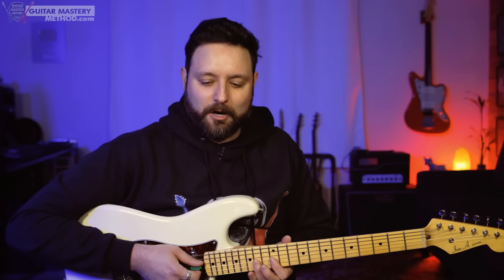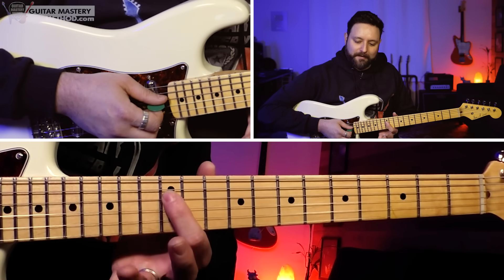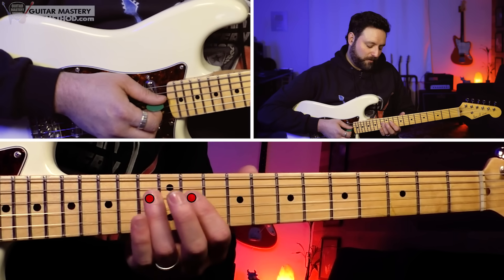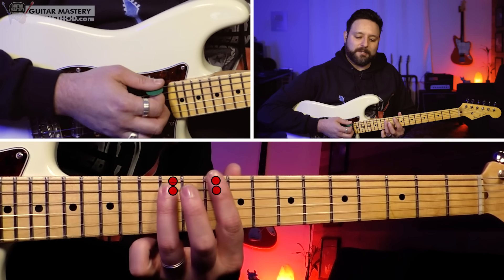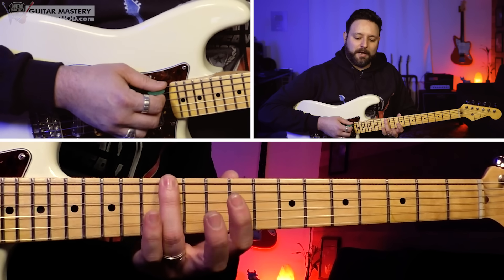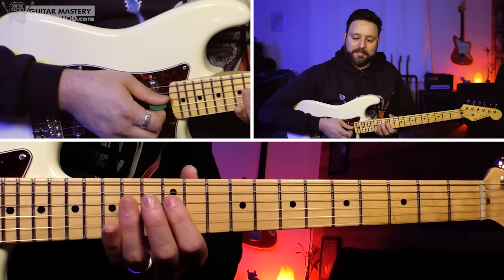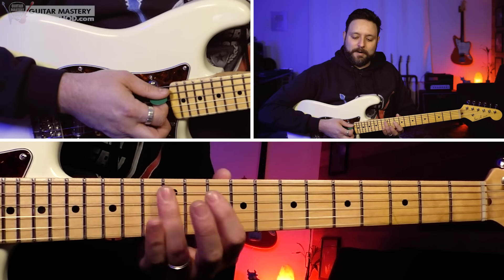We can expand well beyond that in a way that's exponential by doing what I like to call the three-for-one octave system, where we basically use the octave system to find two additional octaves for this same four-note box. Let's start with the lower octave. We're gonna take the top notes — the 12th fret and the 14th fret on the D string — bring this down two frets and then bring it up one string. We now have 10 and 12 on the low E, and 10 and 12 on the A string. The notes are D, E, G, A — just like before, but an octave lower.